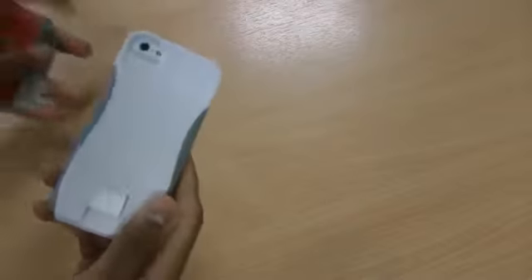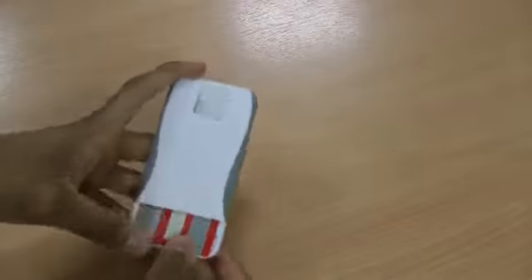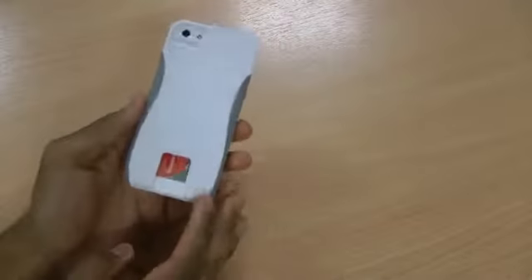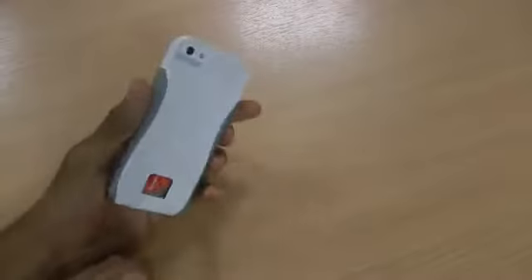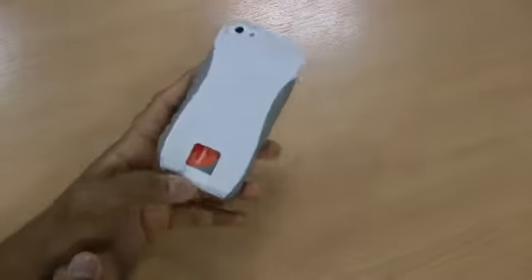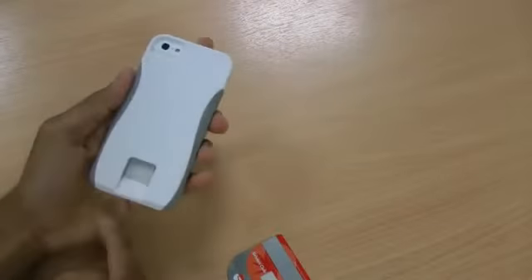This case comes with a slot for a credit card or business card. I've got my Shell fuel card here and it slides really nice and easy into the phone — it goes all the way down. This case is perfect if you're going to a petrol station, or just going to the bank and you don't want to take all your credit cards out, or if you're going on a night out and just want to pay with a card. There's a nice little thumb grip — it just pushes up enough for you to slide the card out. It's really quite simple to use.